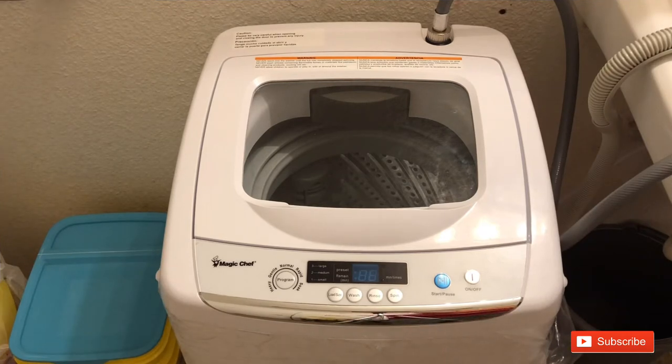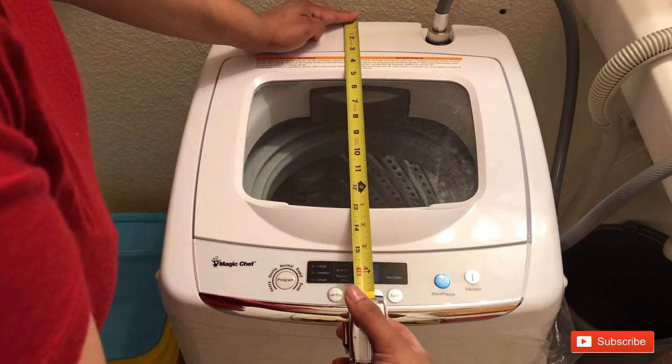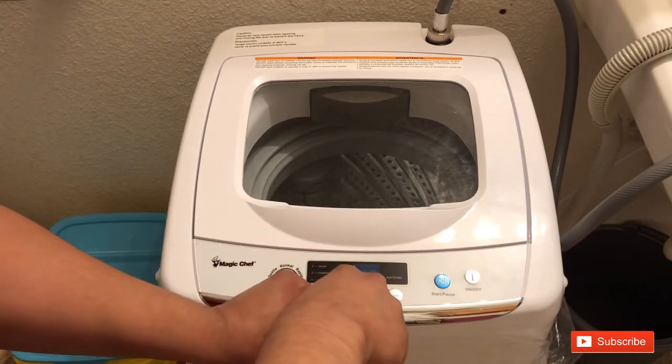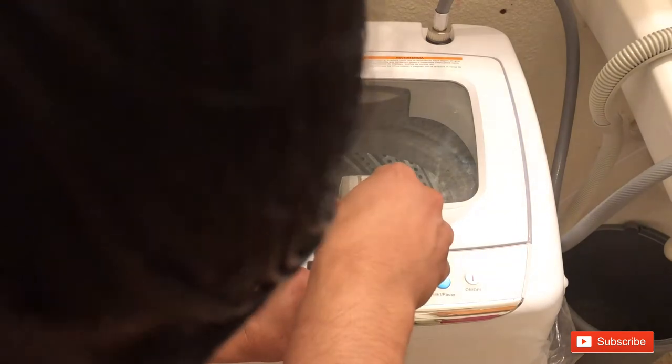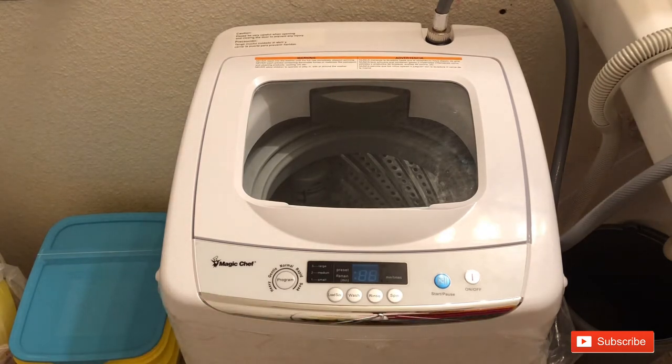So as you can see here I have the Magic Chef 0.9 cubic feet portable washer. I have my measuring tape here because everyone always wants to know the size. From here to here it is one foot five inches; from left to right the width is one foot four inches; and from the bottom to the top, the height is about two foot five to two foot six inches — basically two and a half feet tall. This thing was a lot bigger than I expected.